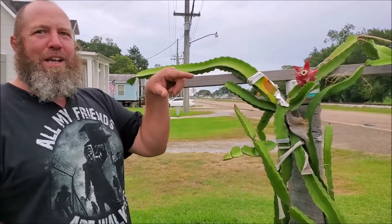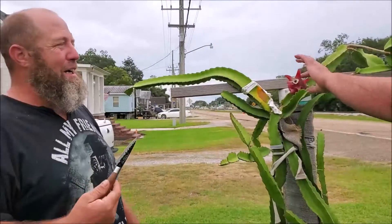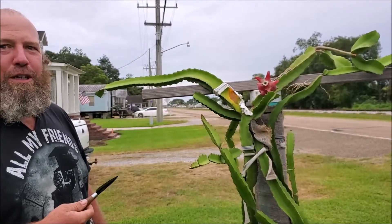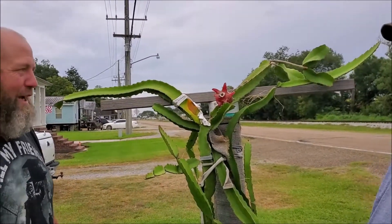Cómo va YouTube? Danny here at Cajun Hydroponics. My partner Shane. How y'all doing, guys? We're gonna take the dragon fruit off the tree and we're gonna taste it, see what it tastes like. Shane's the guy that gave it to me and started my infatuation with dragon fruits.